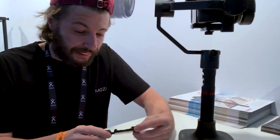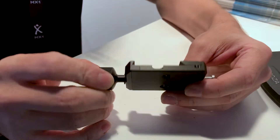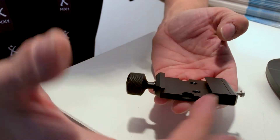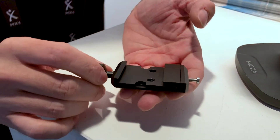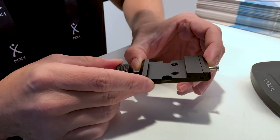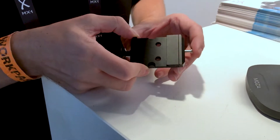The first one is this small quick release plate. They make an amazing minimal design, and this plate is really something very useful for gimbal users. You can use any plate size from the market — from small plates — and if your plate is bigger, no problem.